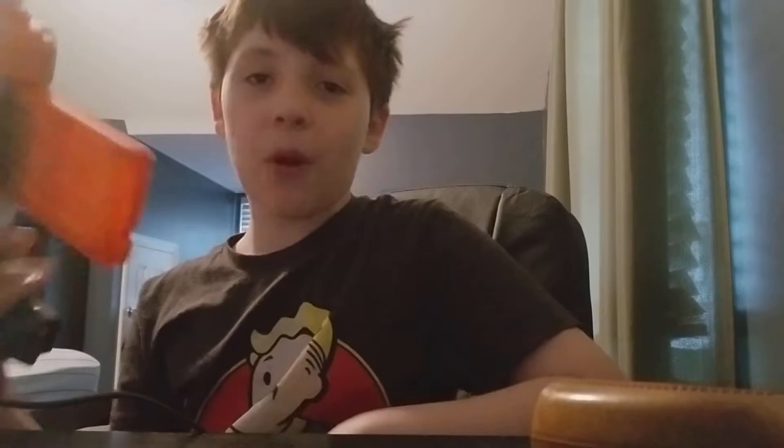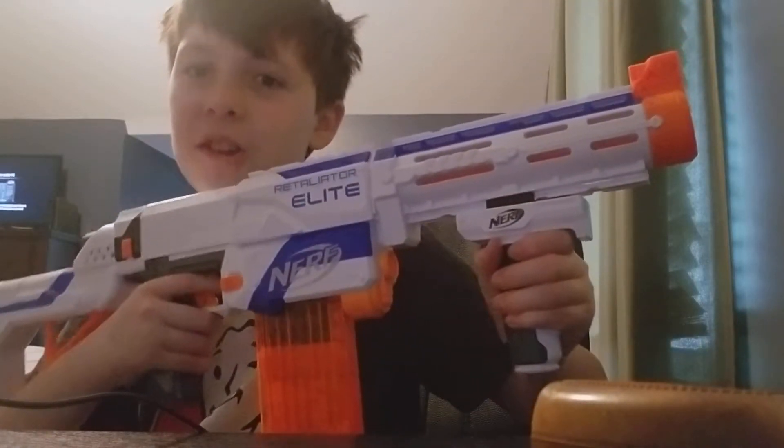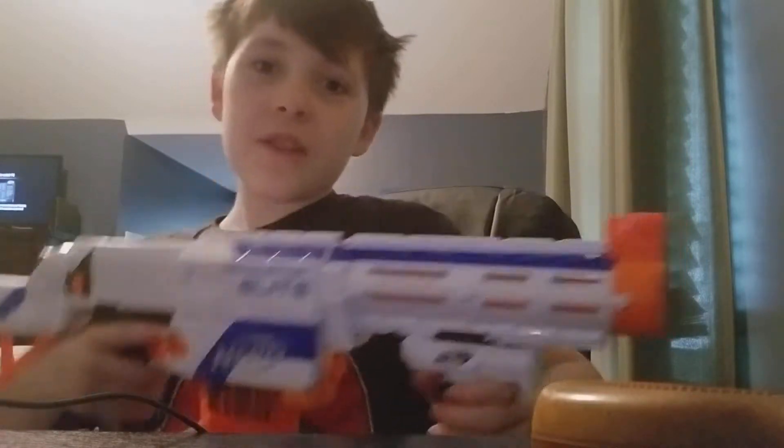I love it so much, and it shoots super hard. Just listen — did you hear that? That was the dart hitting the wall. This thing shoots so freaking far. I may have put the iron sight up.